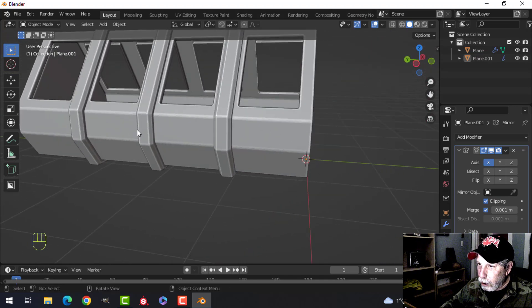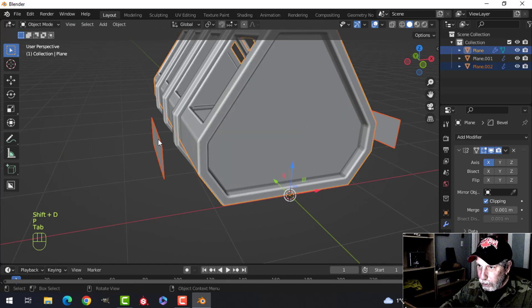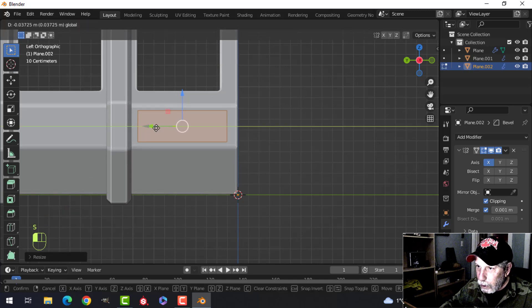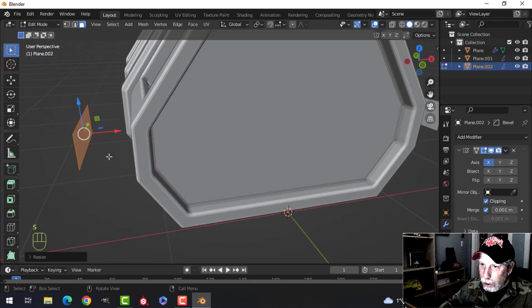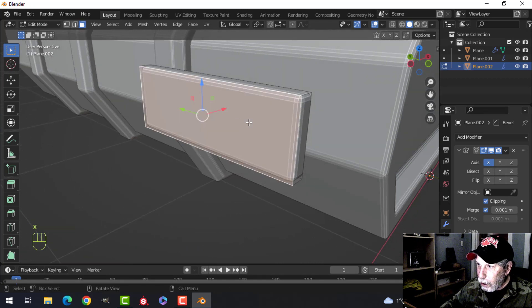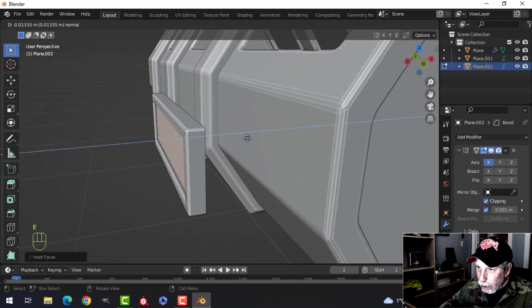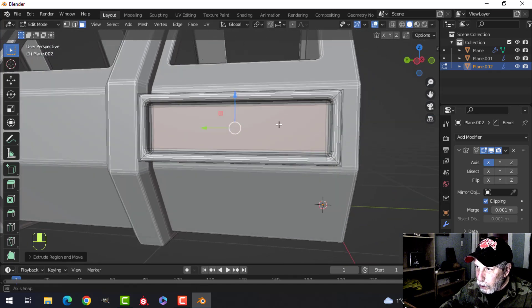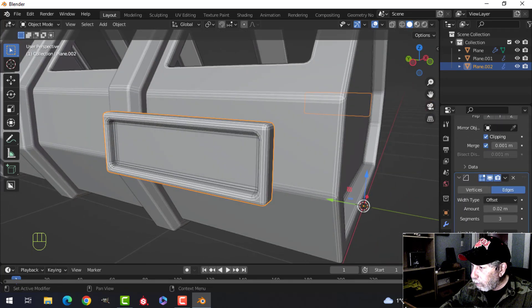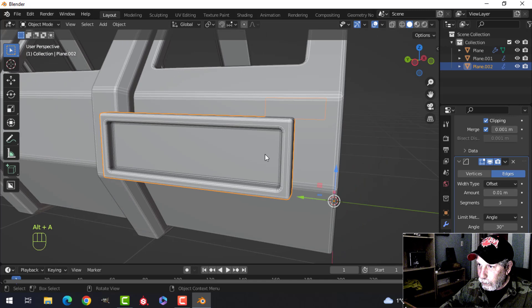Let's do a little bit more detail. I want to do something on the side, so select that, Shift+D to duplicate it, pull it out, break it out, Ctrl+3 to look from the side, go into edit mode, and scale it down. Pull it in, scale it — something like that. Extrude this back, get rid of that back face, select that face, Ctrl+3, inset it to make it like a vent, and extrude it back a good way so we get some depth.